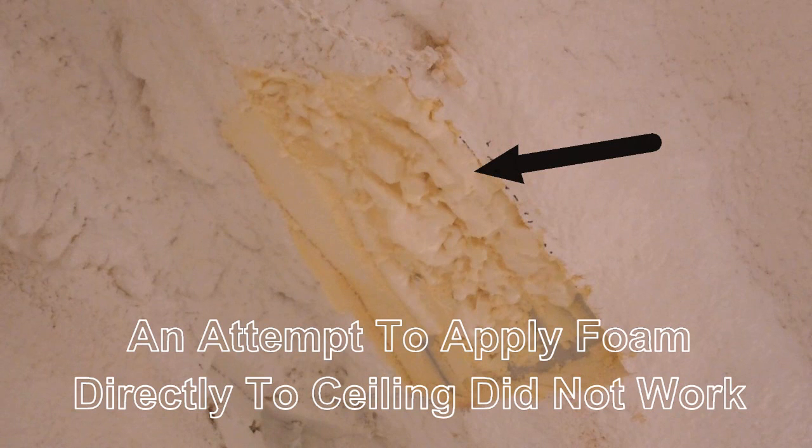I tried installing Great Stuff foam directly from the can, but that was really a mess, and it was not good quality foam.